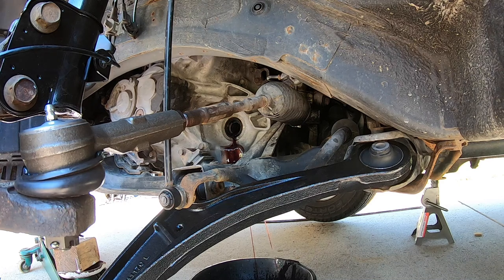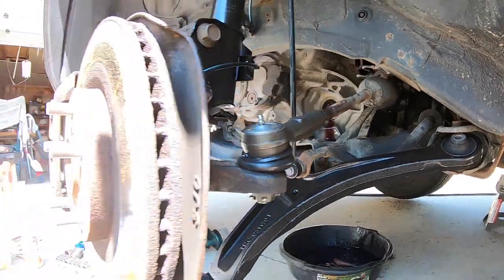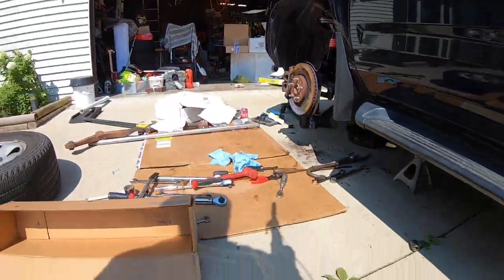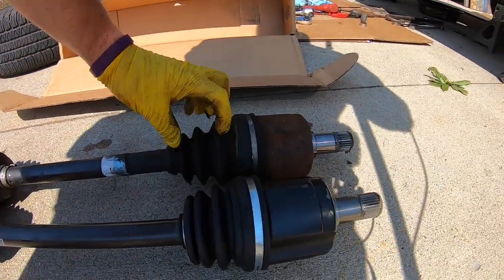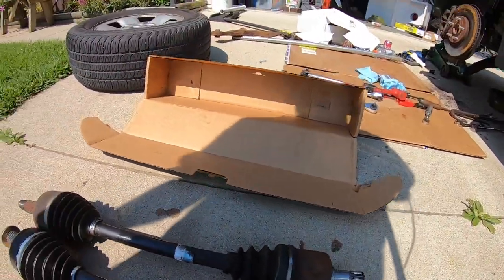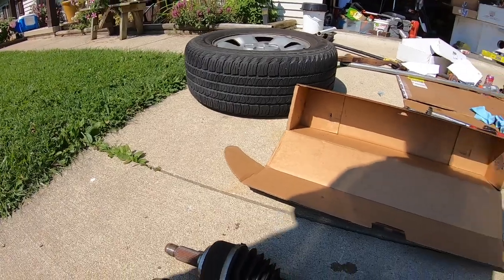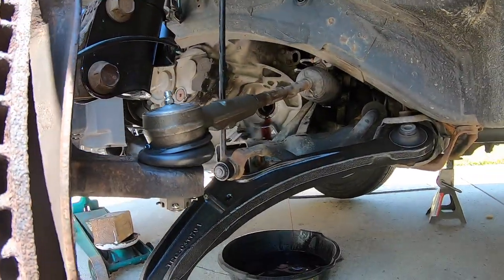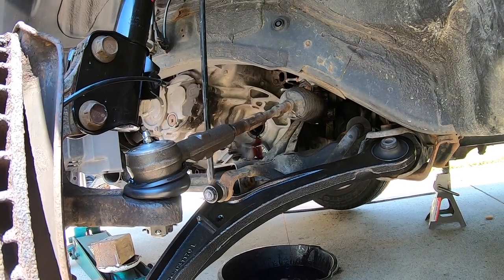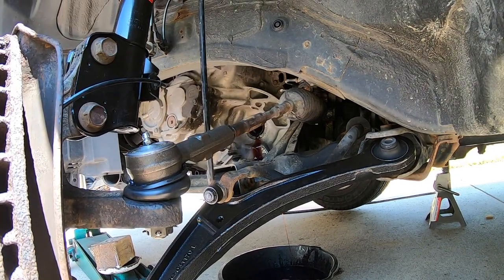It looks like I'm about to lose about maybe a quart of transmission fluid — not too bad. I want to show you the two axles next to each other. They do look identical. This is a rebuilt version, which is what I prefer to use because many aftermarket ones are not actually to the right size. That's why I prefer to use the rebuilt on this part particularly.